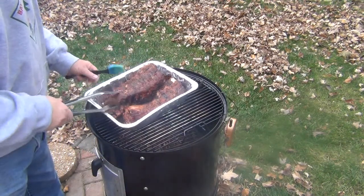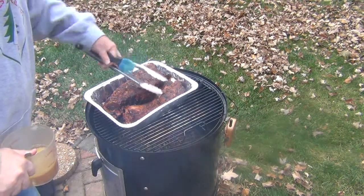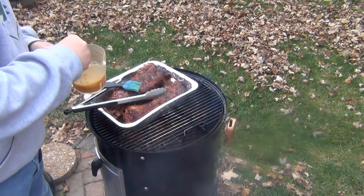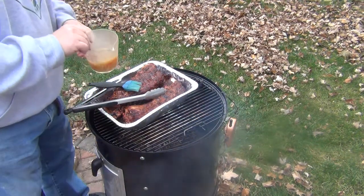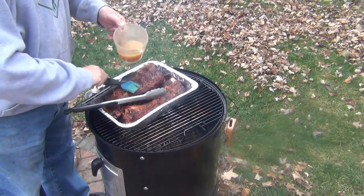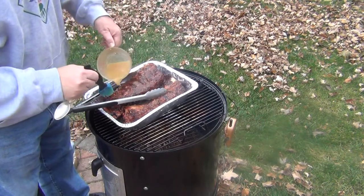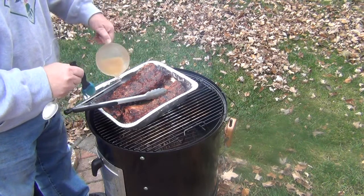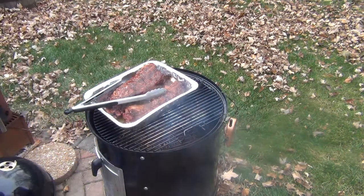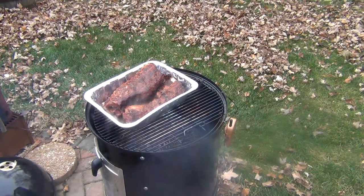Last weekend I was out visiting with my daughter and her husband and our granddaughter. He did ribs out on his grill — colder than the dickens out there too. He uses a similar method but he used a mixture of honey and butter when he wrapped them. I usually use apple juice when I do this. So I thought today what I'd do is a mixture — about a half a cup of apple juice, about a quarter stick of butter, and just under a quarter cup of honey. I'm going to wrap these up in that.